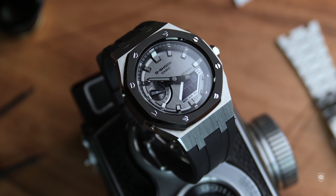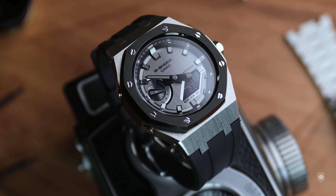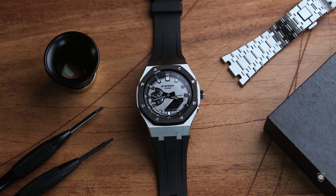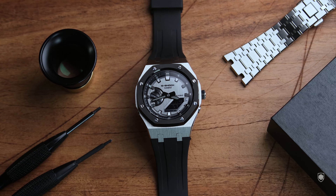As a personal preference, despite the quality of the bracelet, my preferred choice is definitely the black FKM rubber, because it isolates the brushed case and creates a repetitive rhythm — a brushed dial, a black bezel, then a brushed case, and a black rubber. Not to mention the comfort and reduced weight offered by the strap.